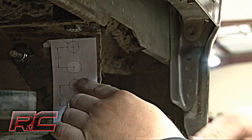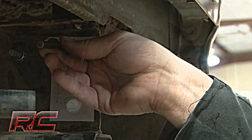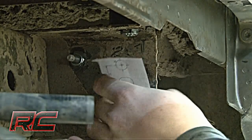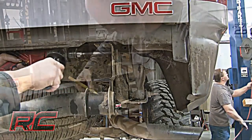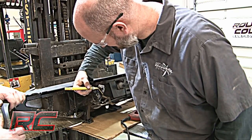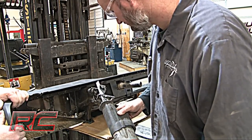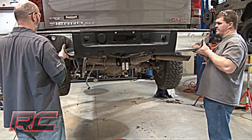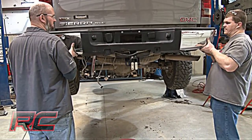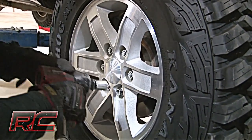With the bumper still removed, use the supplied template to mark and drill the new holes in the frame using a half inch drill bit. Be sure to mark and cut the outer mount off of the bumper as shown. Reinstall the bumper on the mounts and install the supplied bolts in the hitch as shown.